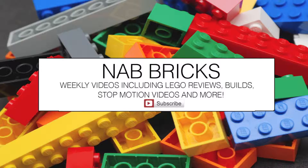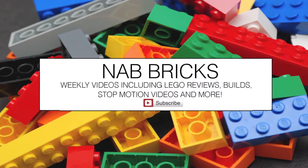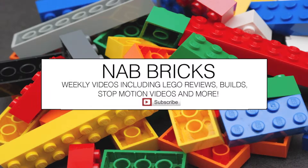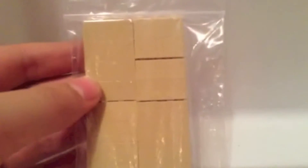Hey guys, and welcome to the first NAB Bricks Bricklink haul. These items are for a MOC I'm working on. First of all, we have these 1 by 3 tan bricks — I have 20 of them.